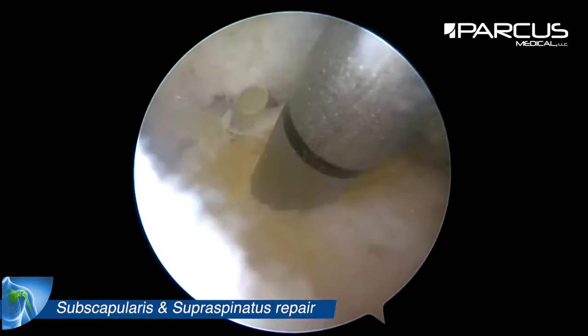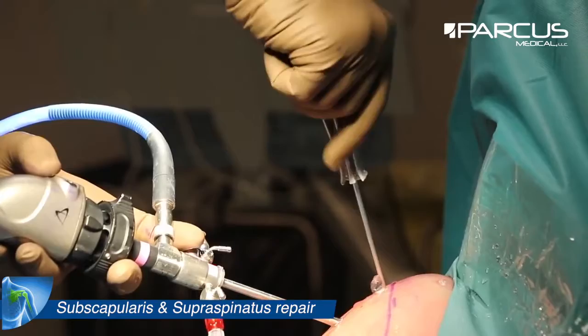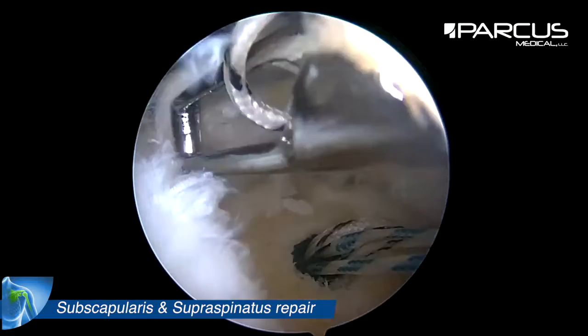Now let's focus on the supraspinatus repair. This is a full thickness tear and we have debrided the bone. Then we insert a screwing anchor close to the cartilage.